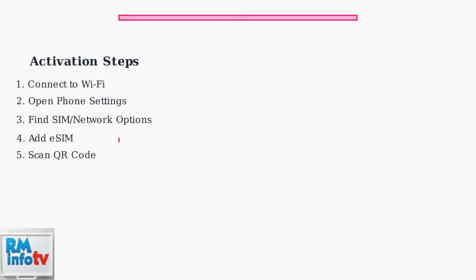The eSIM activation process involves several key steps that work across different phone models. First, ensure your device is connected to Wi-Fi, as this is required to download your eSIM profile.